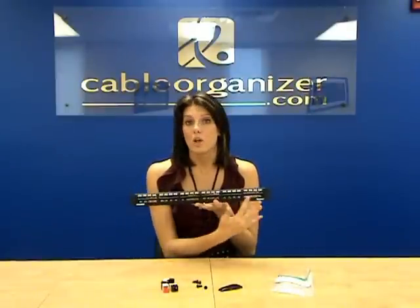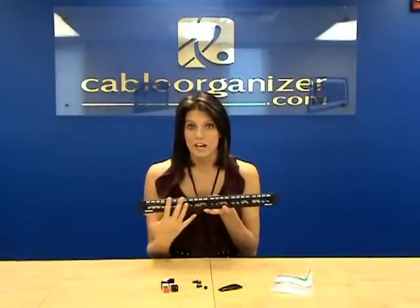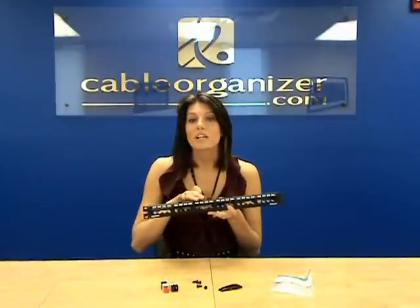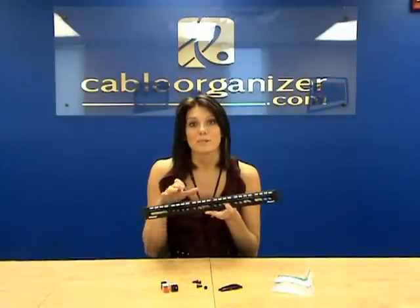As you can see here, they come unloaded, so you can populate them yourselves with the Minicom modules, and there's a variety of those available, so you can really customize your patch panel to your specific application.